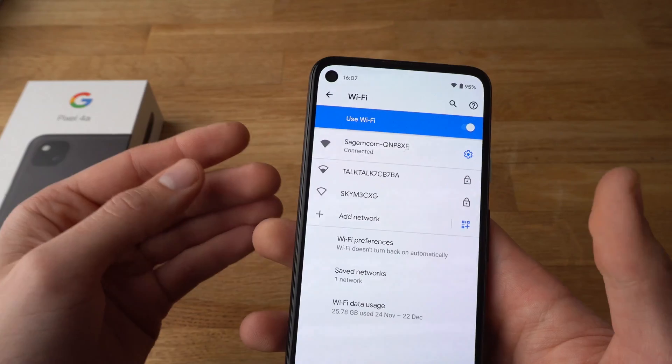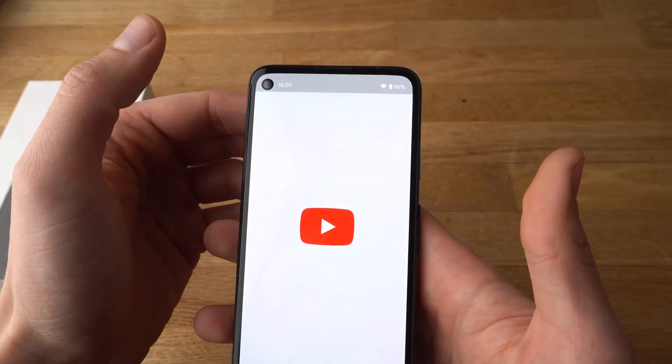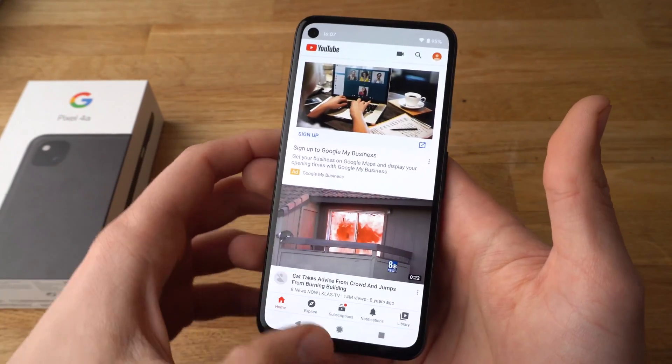As you saw it connected to Wi-Fi almost instantly and you should have access to internet now. Let's verify. Yeah, we have access to internet right now.